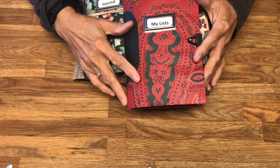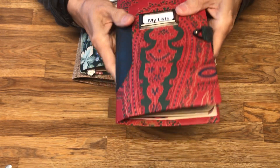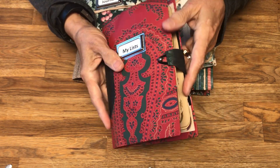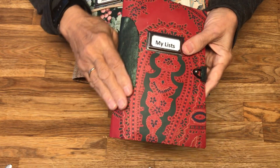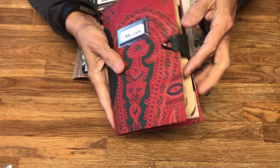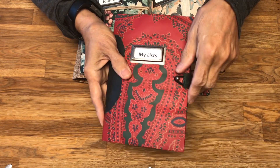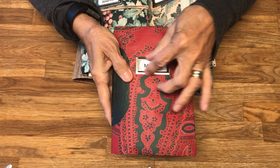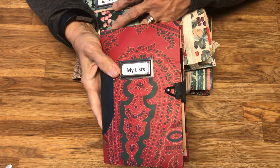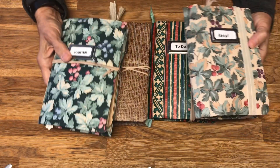Yesterday when I did the video I was showing this small one-signature book that I made. It's got 20 pages, made with a cotton polyester acrylic blend, using a manila folder covered with wallpaper. I've called this particular one 'My Lists.' Today I am going to show you the four others that I have made that are very similar.